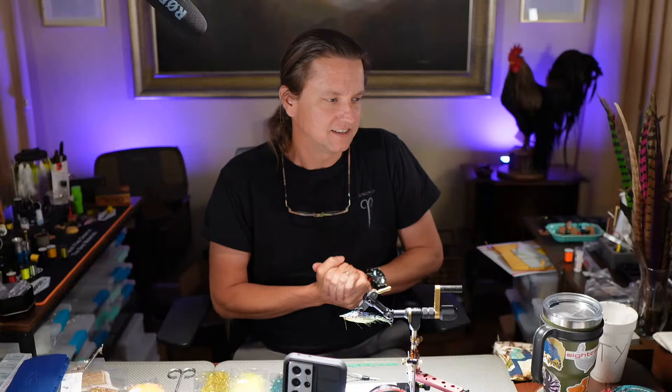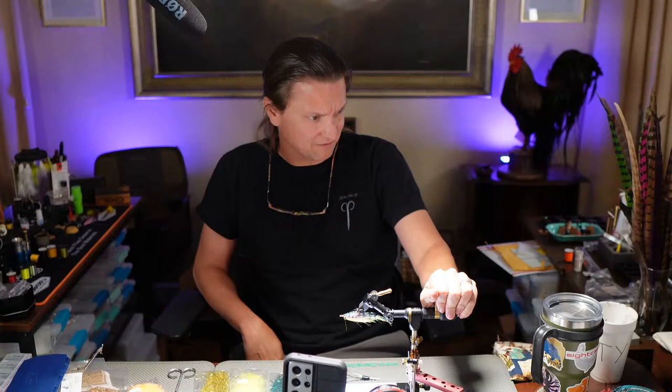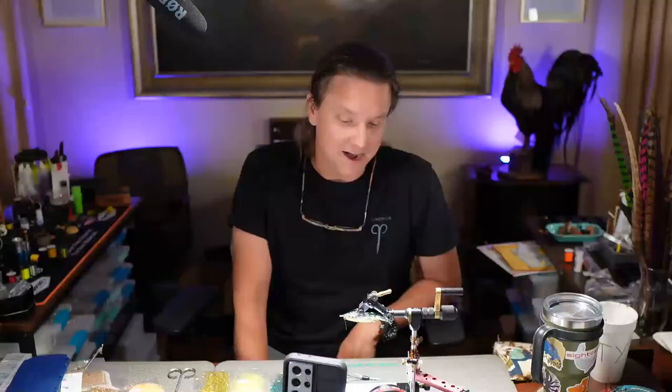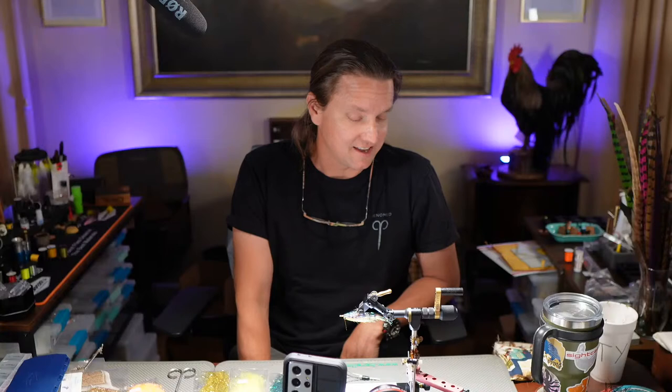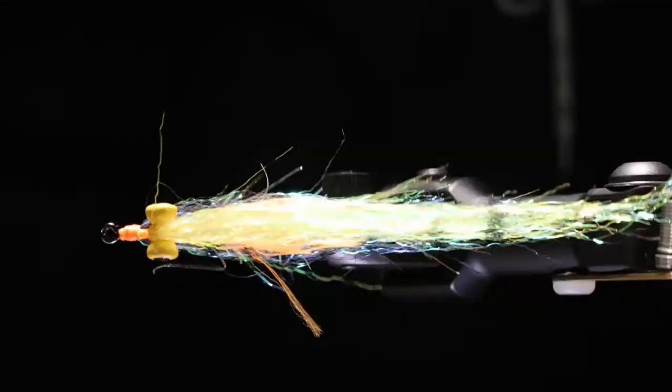We've got a fabulous show planned, and we've been talking with the guys over at Snake River Fly — Larry and Brandon — and we're excited about meeting them in person in a few weeks. We're always trying to get local knowledge whenever we're traveling somewhere new, so we're leaning on them today.